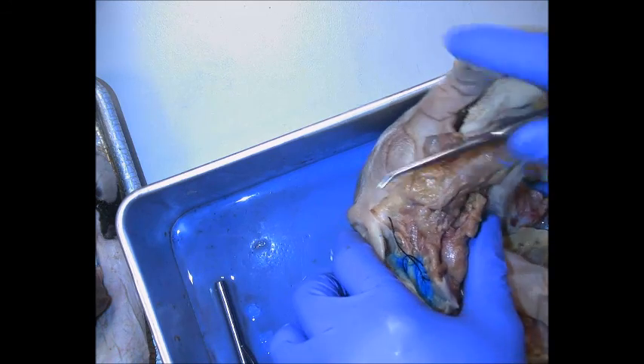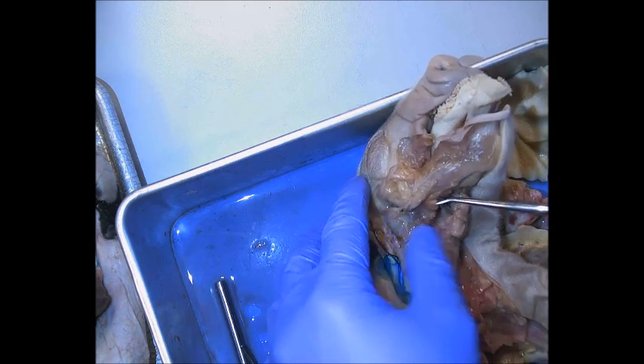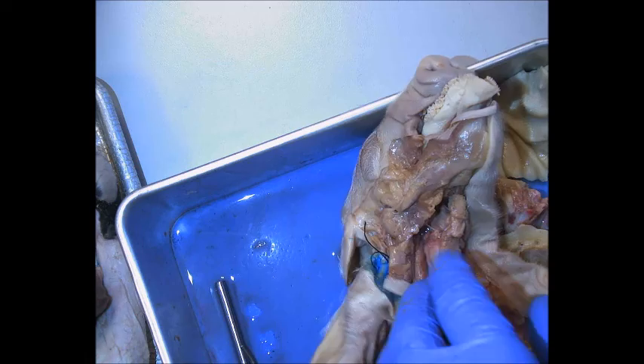On the side of the face, this large gland here would be the parotid gland. What's left of this gland right under the mandible would be the submandibular gland.